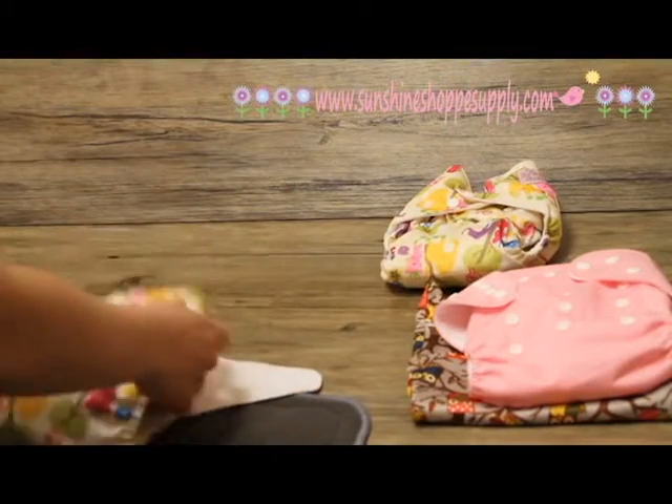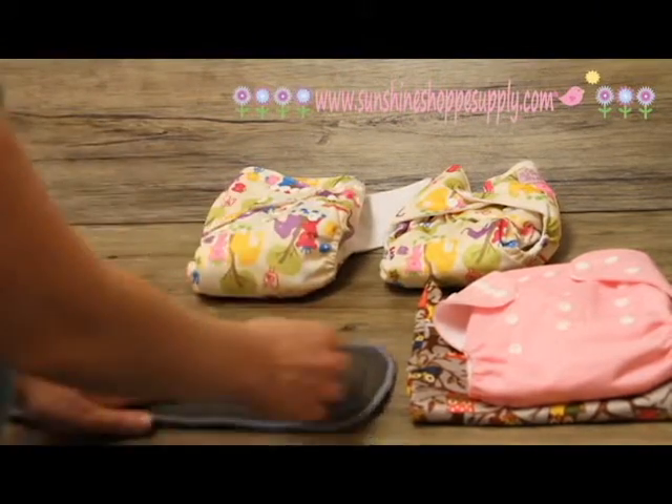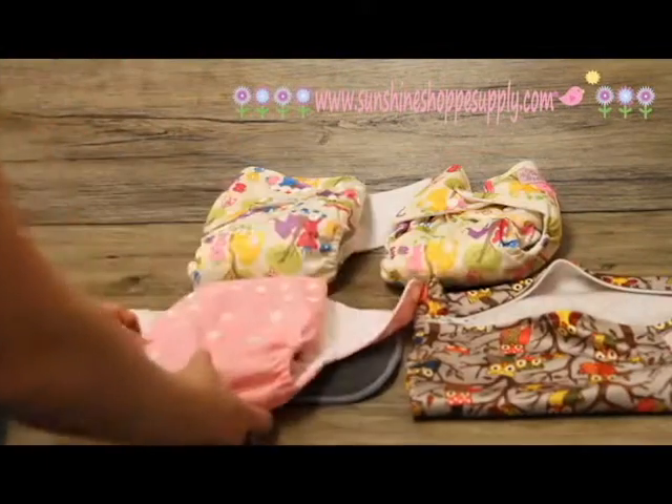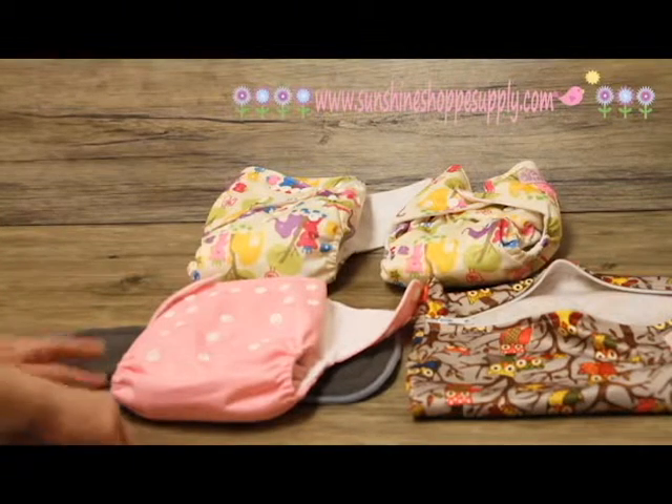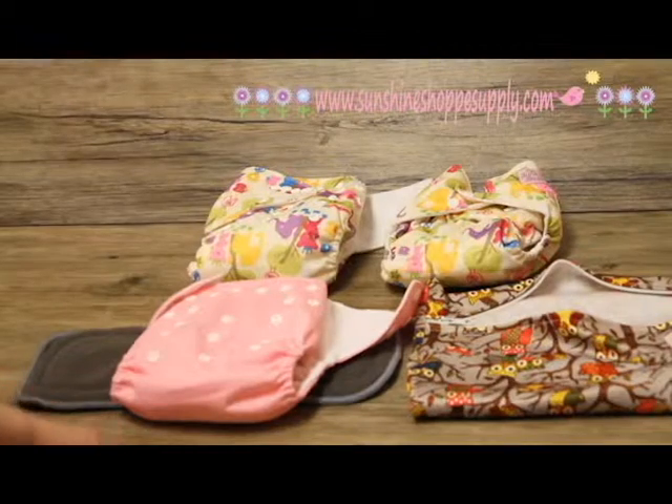So that's a quick rundown — a quick 101 on the different styles and sizes of cloth diapers that we have here. If you have any questions, please feel free to contact us and we can certainly help you with any further information you need.